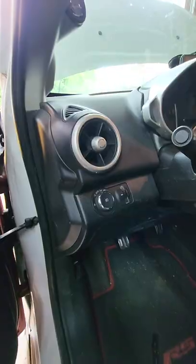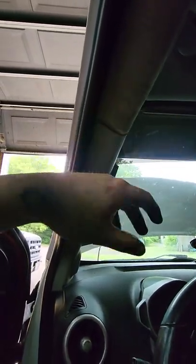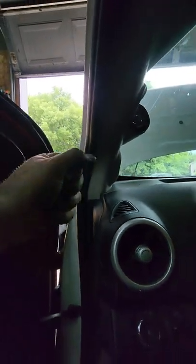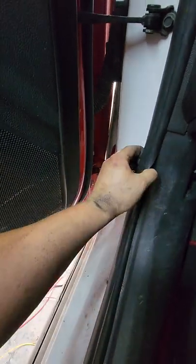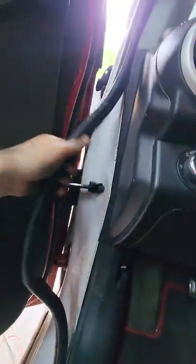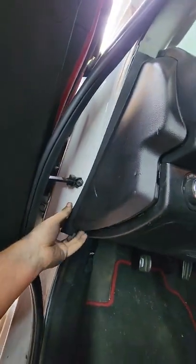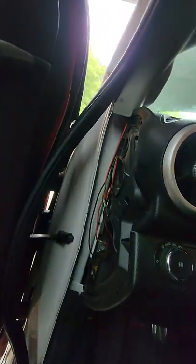Now for the gauges, I'll show you how I hooked those up. To pop off the factory pillar, just pull on it here and it'll pop off. Then pull this part towards you and it'll unhook. This panel you can go ahead and take off - I usually take the rubber off to give you more room to work with. Then take this panel off; they all just pop off.